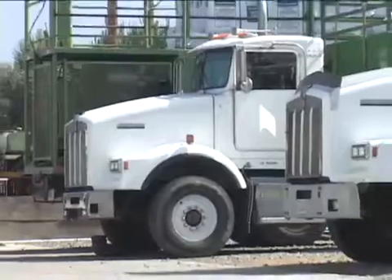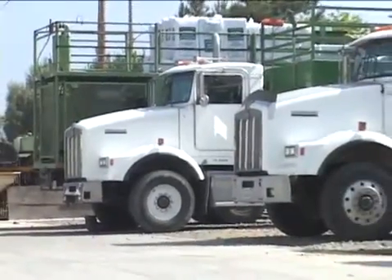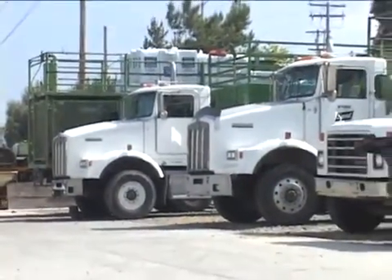We run seven hydro-seeders out of here — we're one of the largest contractors in Southern California. It's important to us to be able to cover acres and acres a day, each truck. EarthGuard allows us that flexibility. We have a lot of confidence in the product; it works well. This is something we can trust.